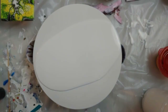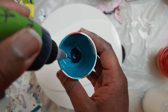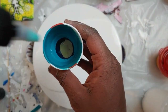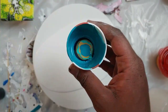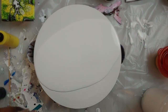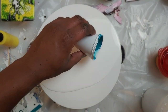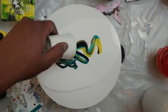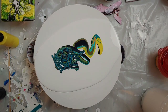Now I am going to pour my colors into a cup. I recently mixed some of the turquoise color that you saw, so I'm just going to use this cup. This is a little Payne's gray. I'm going to pour this out and I'm going to add a little more to it.